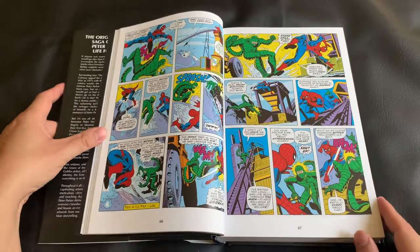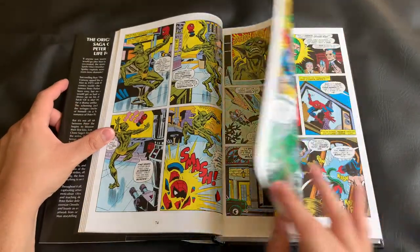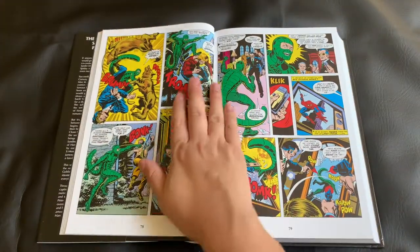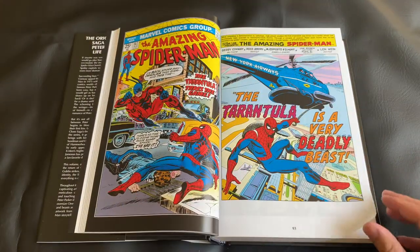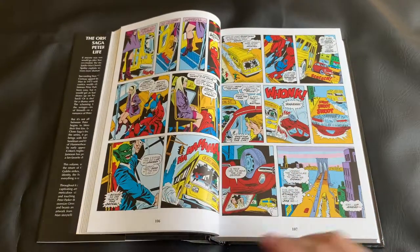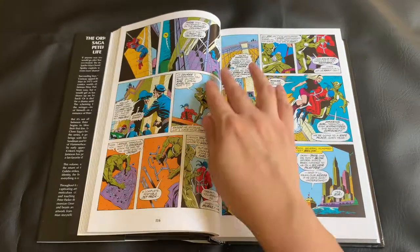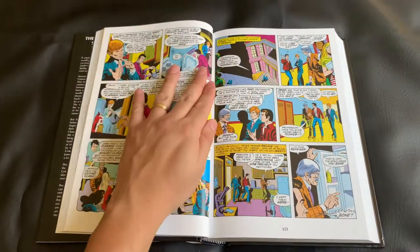I'm so excited to have this Omnibus in my hands. I believe it's the first Volume 5 of these Marvel Omnibuses that have ever been released, other than Conan or some of the non-superhero titles. And five volumes is such a big deal. If you've collected all five, you have the first 180-plus annual issues of The Amazing Spider-Man, and that's a substantial chunk of the run. I've missed a few of the volumes myself, but I'm hoping to catch them later on reprints.